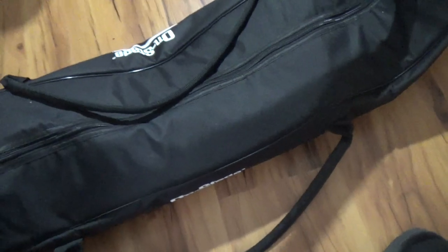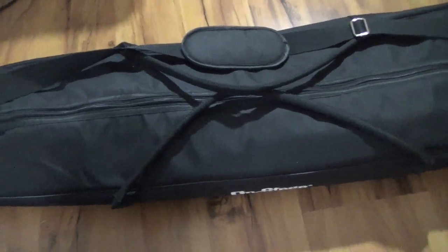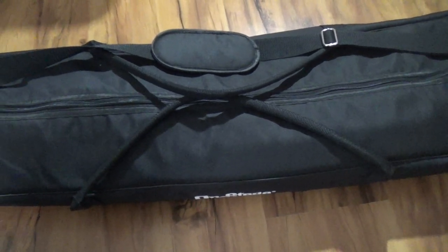It's got this nice shoulder strap and these two really sturdy straps right here. It's something you can take to the park, something you can take to a basketball game — you can take it anywhere you want, set your gear up, and get the job done.